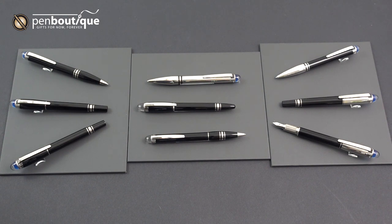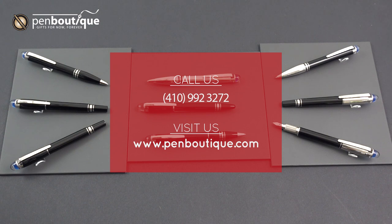The fountain pens are available in fine or medium. If you've got any questions or you'd like to place an order, give us a phone call at 410-992-3272, or you can visit us online at www.penboutique.com.